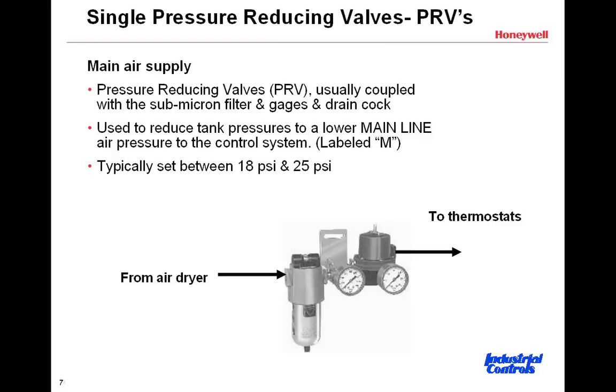We have gauges on this side. Looking at the left side of the PRV, that is your tank air pressure, and then coming through the PRV, on the output side, is the gauge on the right-hand side. The left-hand gauge is the tank air pressure — that 80 to 100 pounds — and the right-hand side shows the reduction down to anywhere between 18 to 25 pounds, depending upon the manufacturer and that particular building.